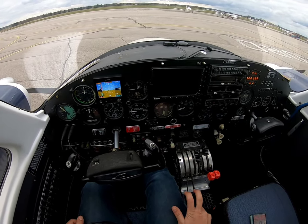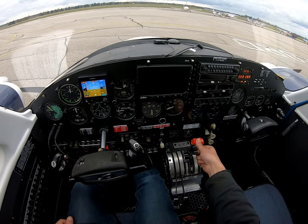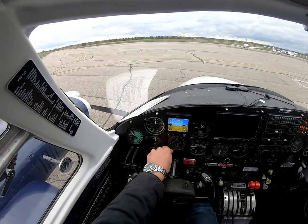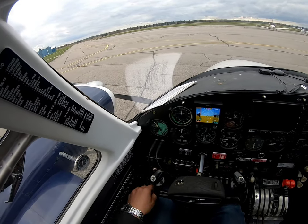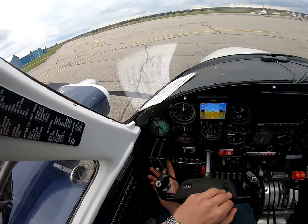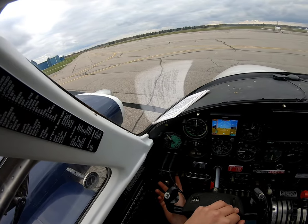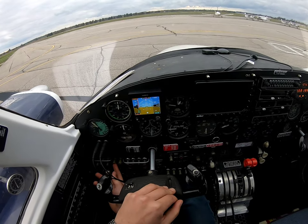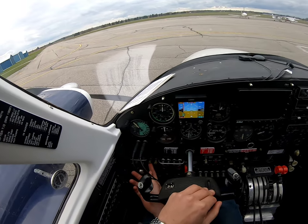What we're gonna do is close the throttles all the way, move the mixtures to full rich. I'm gonna prime for 20 seconds on the boost pump on high. This will purge the system — it's a return back to the tank — and get all that vapor lock and everything else out of the system and get nice fuel in there. Then I just crack the throttle half an inch to an inch, leave the mixture rich, and hit the starter.